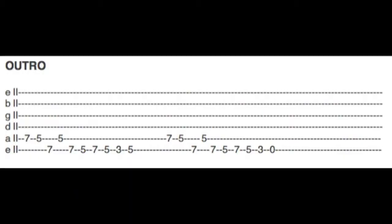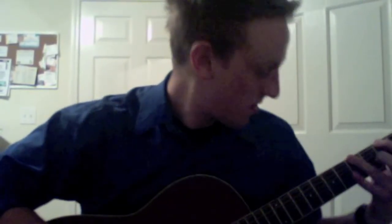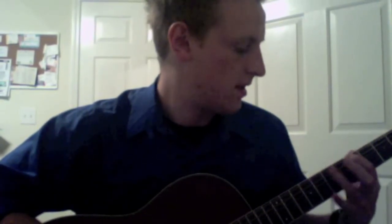Alright, that's most of the song. Next I will show you the outro. This is the outro for Woman — it's almost exactly the same as the beginning of the interlude, save for a few notes. The first measure is exactly the same, and then you repeat that same measure again except the last note, instead of being 5 on the low E string, is open on the low E string. And that's the end of the song.